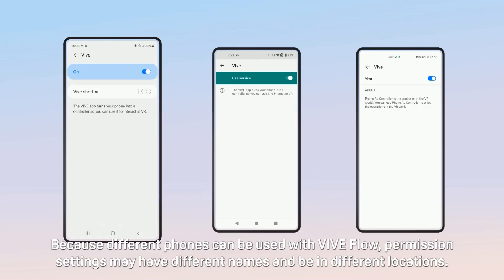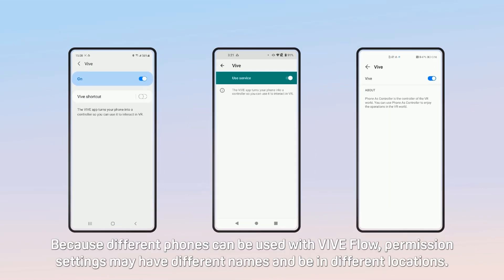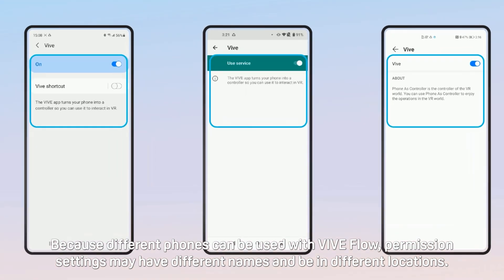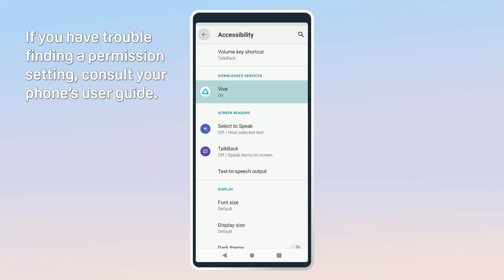Because different phones can be used with Vibe Flow, permission settings may have different names and be in different locations. If you have trouble finding a permission setting, consult your phone's user guide.